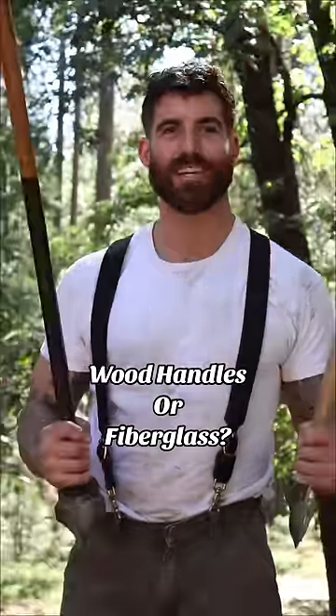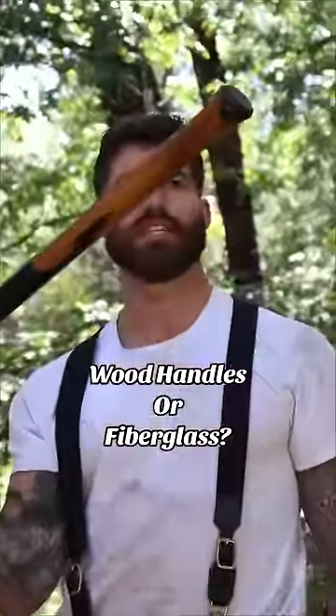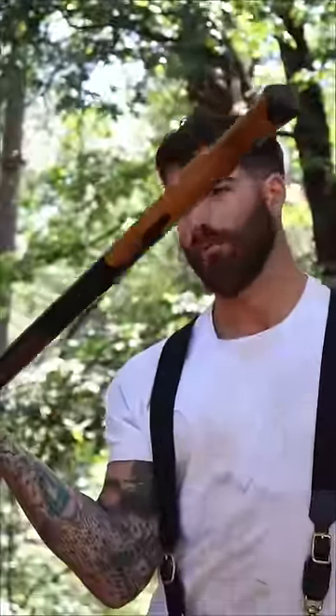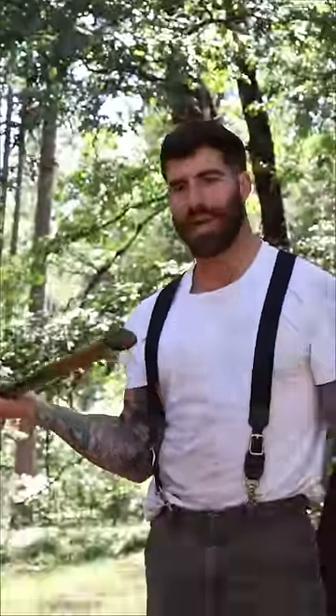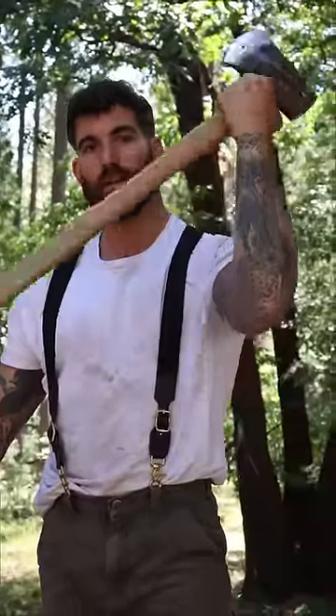First and foremost, it's going to come down to preference, but a lot of these cheaper axes, even though they have these rubber grips on them and stuff, I still think that once you have some decent calluses on your hands, wood just grips better. And wood just looks better. Does that matter that much? I don't know — I guess you're spending money on it either way.